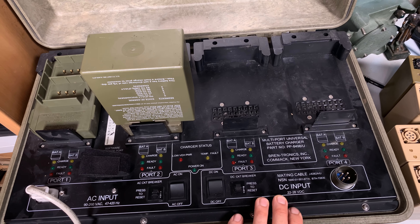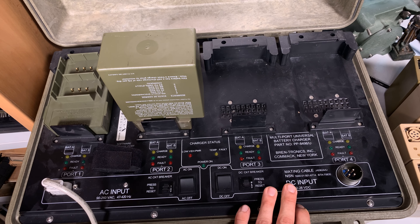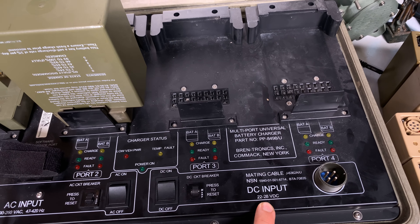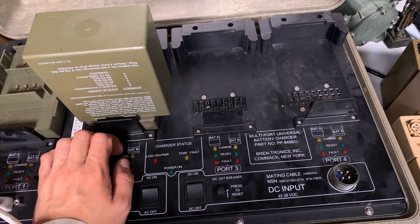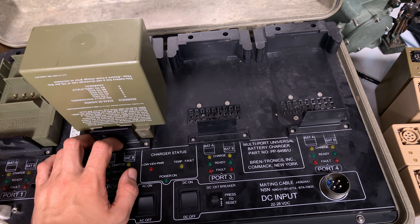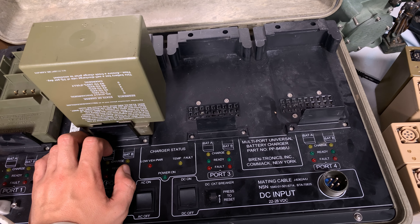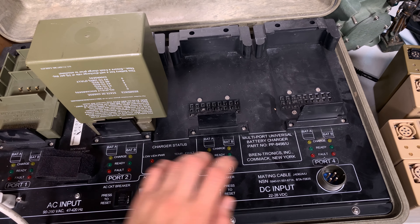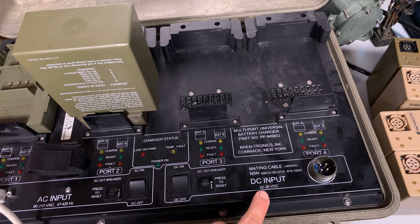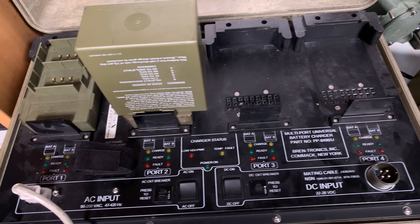Here you can see I'm recharging a nickel metal hydride battery. This charger is capable of being powered from a DC voltage — you can power it from a car. We actually have a military gas generator that produces DC voltage only, no AC, for the radio equipment, and you can plug it in here. This is the DC voltage input side; we've got the circuit breaker and the on/off switch.